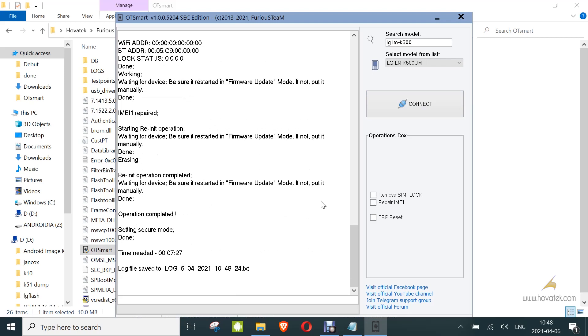So that's how to write IMEI to an LG Android device using OT Smart Tool, a module from Furious Gold.